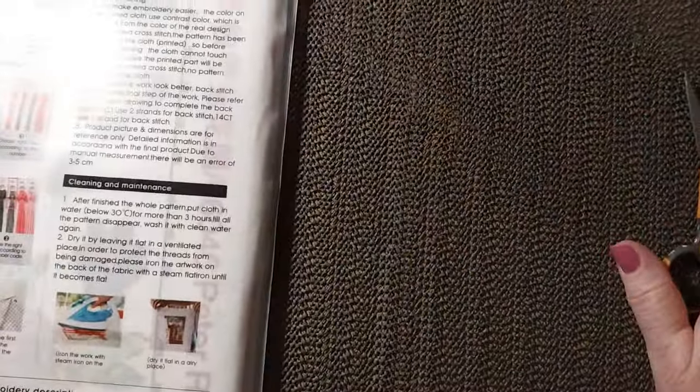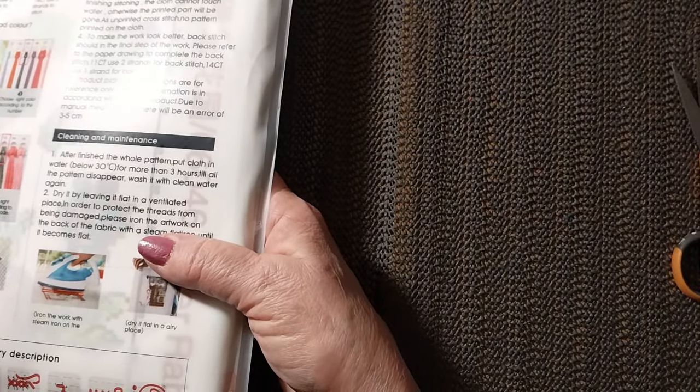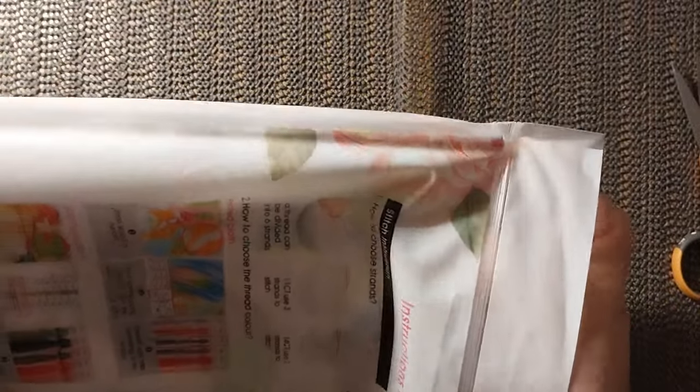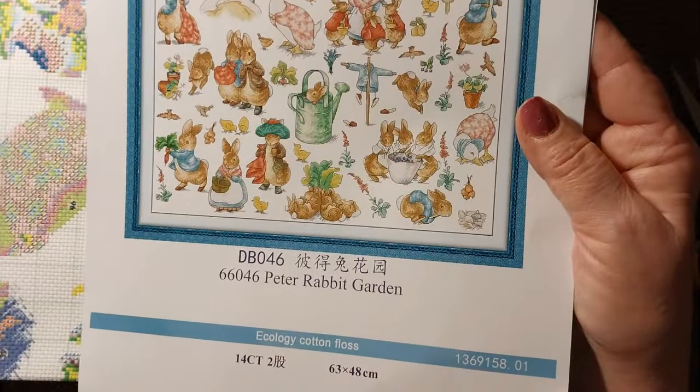We'll start with the one on top. This one is 63 by 48, it was $20.15. It is a Joy Sunday — it comes in a lovely Joy Sunday bag. It does have instructions on the back of the bag, which is always nice and helpful if you've never done cross stitch before. So this is what it is — it's called Peter Rabbit Garden.